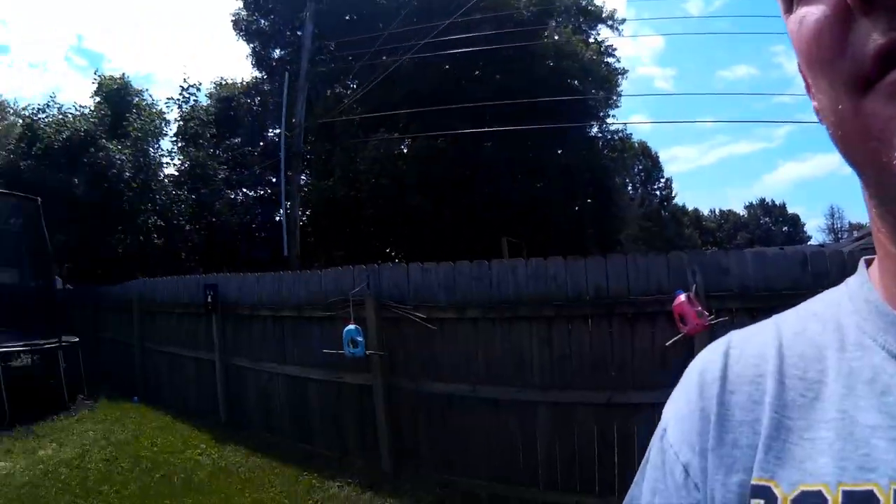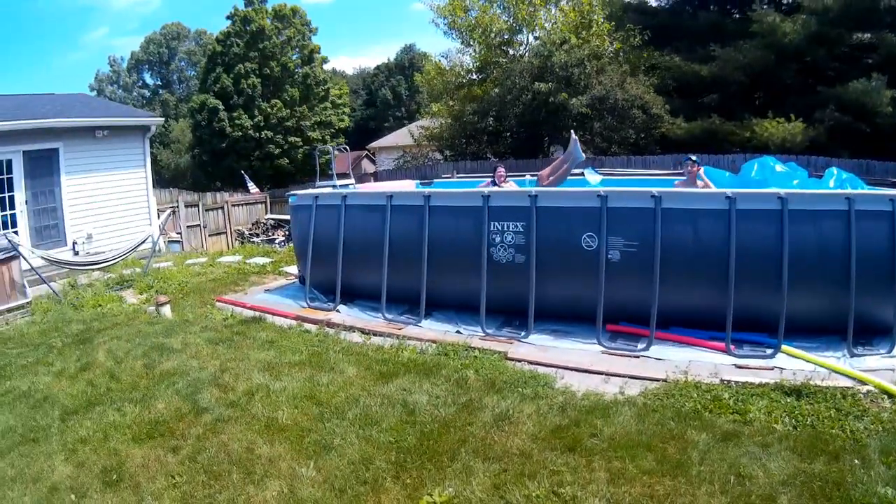Hey guys, welcome back, and today we are tackling some summer fun projects. The pool is up and active, but it's getting a little dirty, so we need to figure out how we're going to clean this.